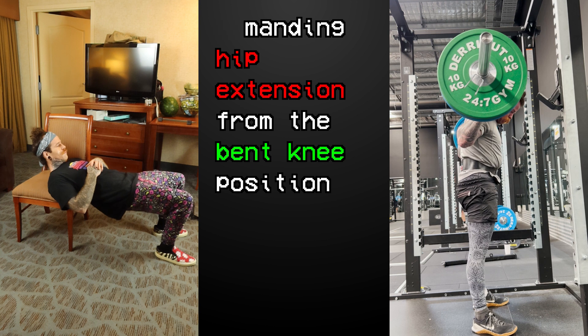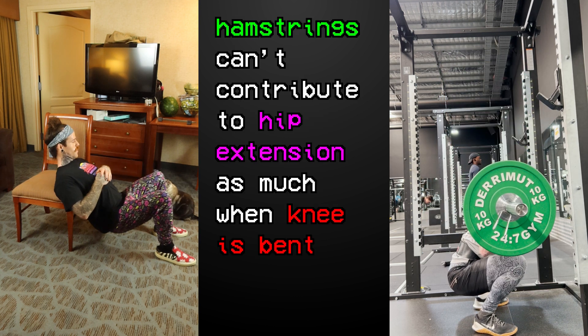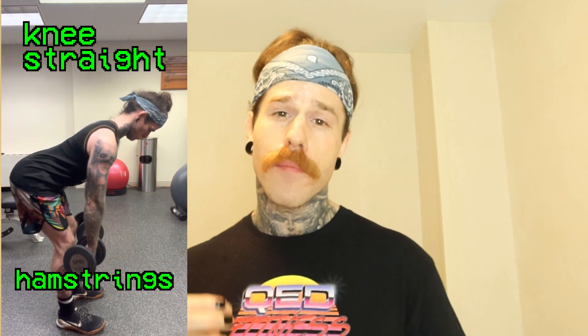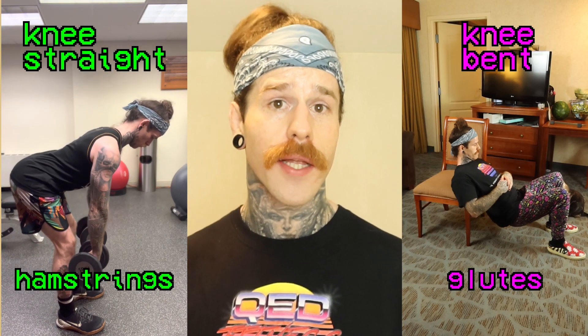When our knees are bent, our hamstrings are shortened. Our hamstrings can also contribute to hip extension, but if they are shortened, they cannot contribute as much, so the only muscles left to do the work are the glutes. Think of how much your hamstrings contribute to a hip extension movement where your knees are relatively straight, like the Romanian Deadlift. But if we bend our knees and then perform hip extension, the hamstrings can't contribute, so the glutes will have to work harder.